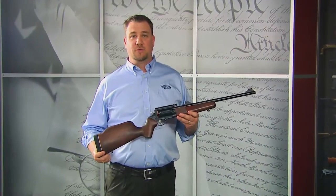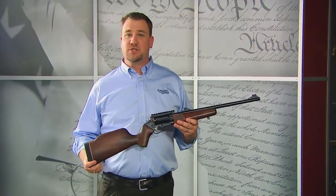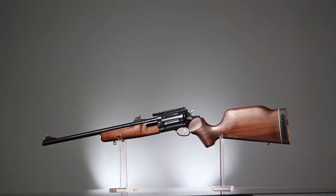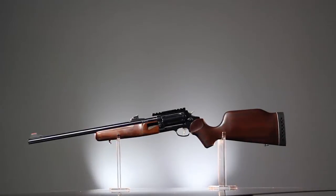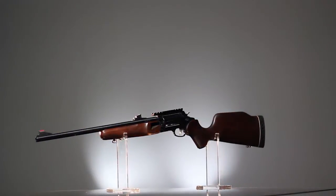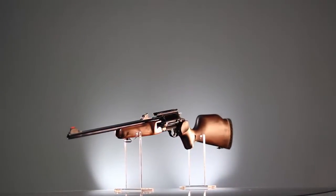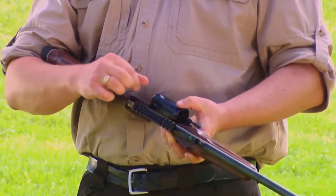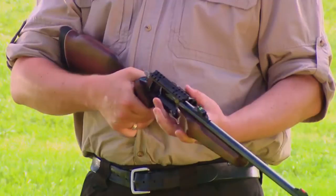One of the most versatile rifles available today is the Rossi Circuit Judge revolving rifle. Why? Because it can handle everything from recreational shooting to varmint control and even serious self-defense applications. The reason is this rifle is able to shoot both 45 Long Colt cartridges or 3-inch 410 shot shells.